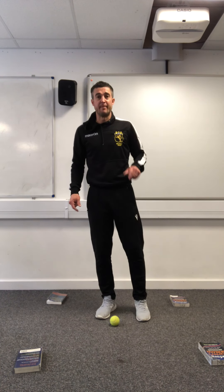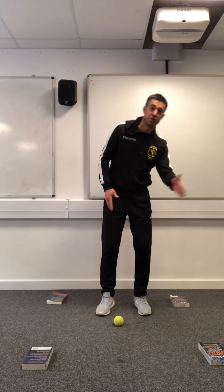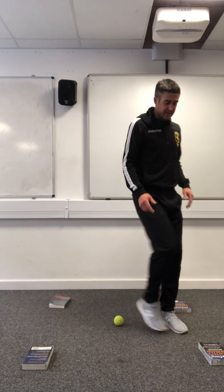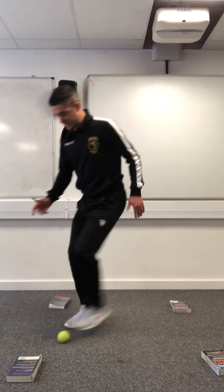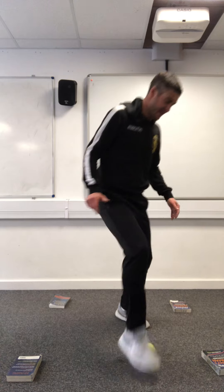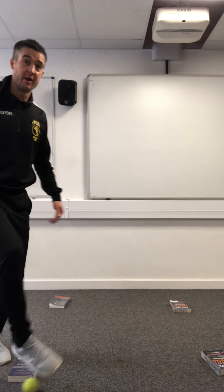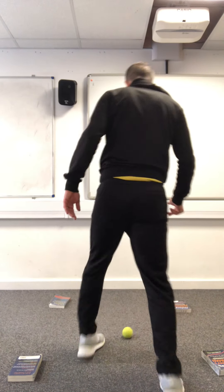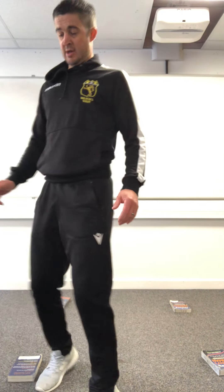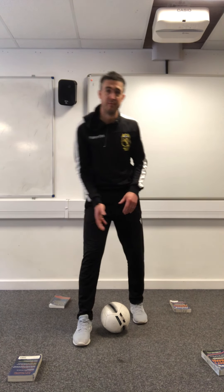Last one: we're going to go around the cones, with a change of direction, using the sole of your foot wherever possible. Start from the middle, come around one cone and come back, then around the next - you can go in the same direction or change it up each time, but come back into the middle before you go around the next one. I've done all of those with a tennis ball, so now let me show it with a football to make it realistic.